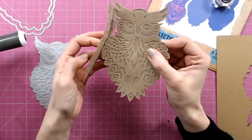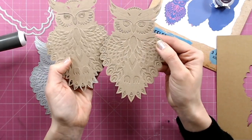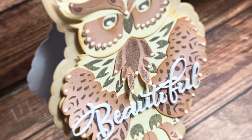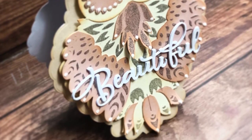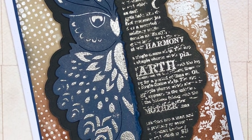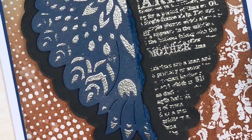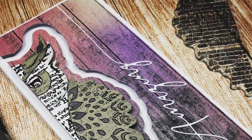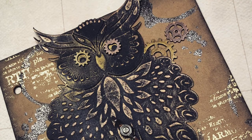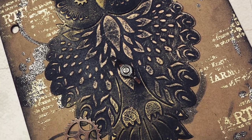So you've actually got four different looks from this, and here are just some examples of how you can be using that technique — any one of those four techniques to get different looks, different textures, and different colors into your projects. Thank you so much for joining me today. If you like this video please don't forget to subscribe and check out my other die cutting tips and tricks videos. If you love the look of this owl die, I have linked it in the description below.